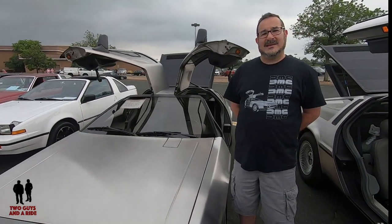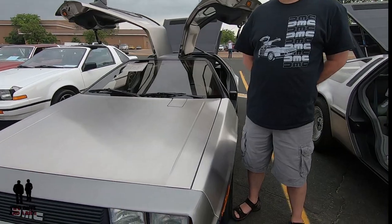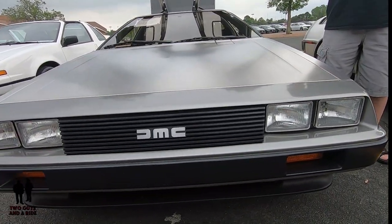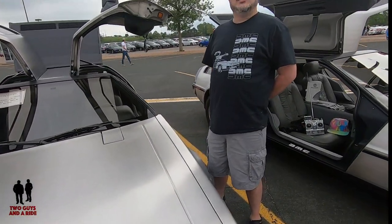I said, where are the keys to the car? She said, yeah, we can afford a DeLorean — you were serious? I said yeah, I was serious. She said we'll figure out how to make it happen. Now I think she likes the car more than I do. I think she would not sell this car over her dead body.